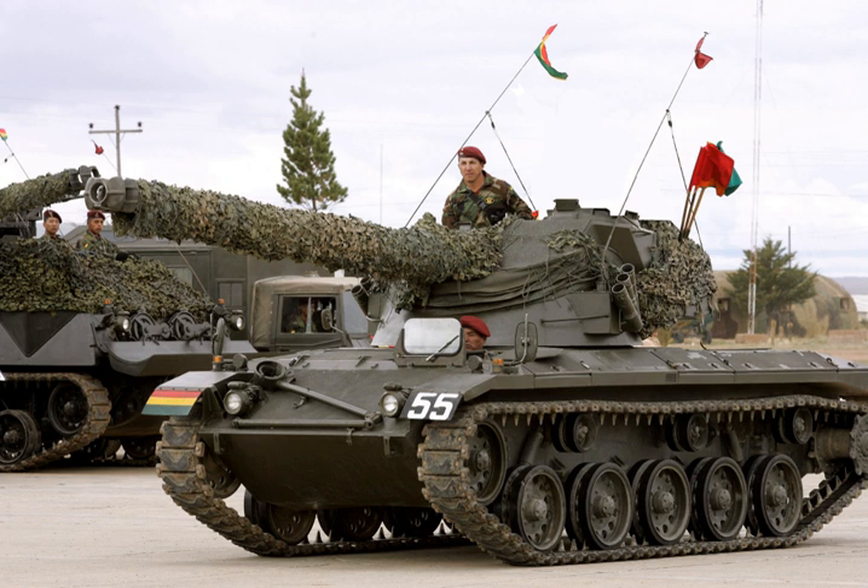A light tank is a tank variant initially designed for rapid movement to quickly move in and out of combat, outmaneuver heavy main battle tanks. They are primarily employed in the screening and reconnaissance role or in a fire support role of expeditionary forces where big main battle tanks cannot be made available or can't operate safely.